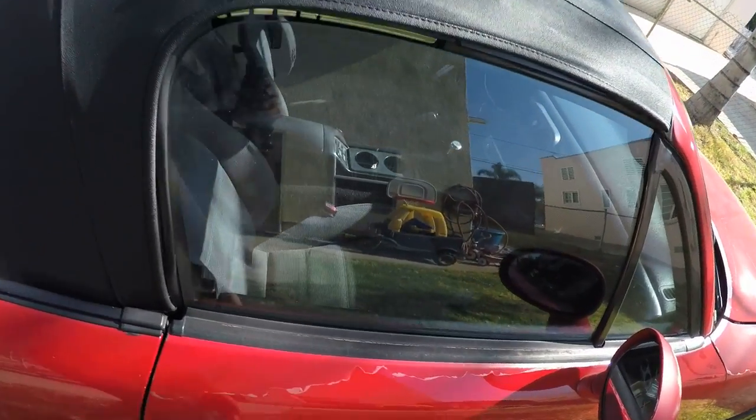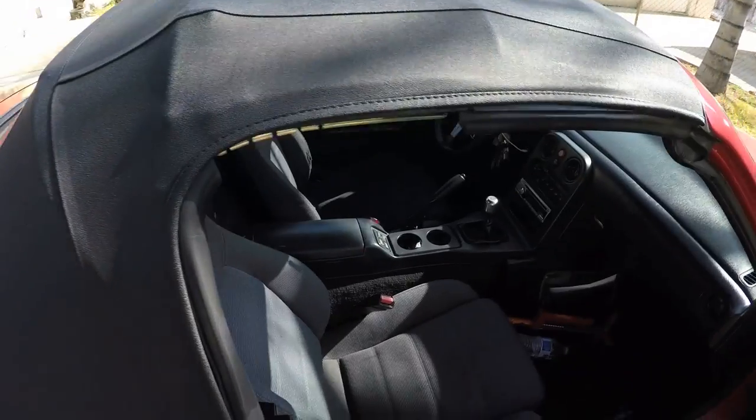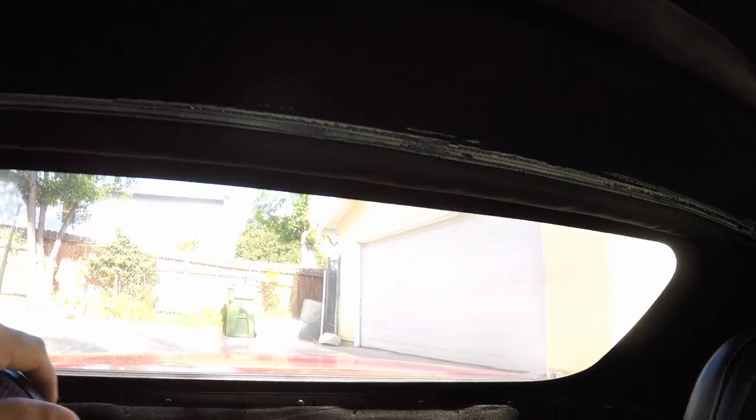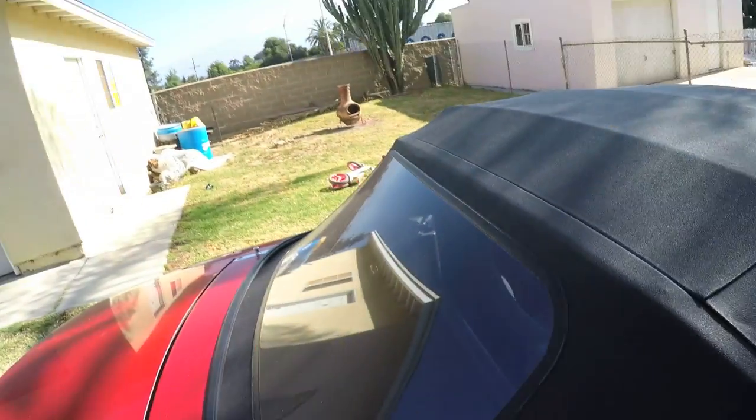There's only one flaw with it so far. About five months in, the seal here — it was like glue — came apart. With the heat here in California, we're getting into summer where it gets anywhere from 92 to 102 degrees. So that came apart, but it doesn't really destroy it or anything. It's still clear, though there is a little bit of swirl marks on the soft top.